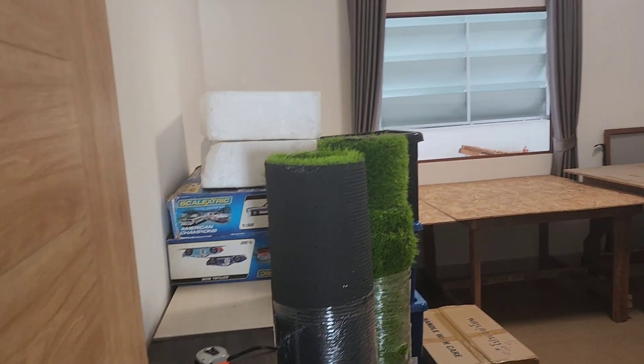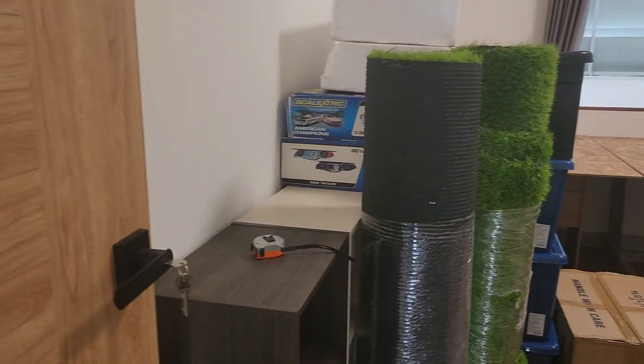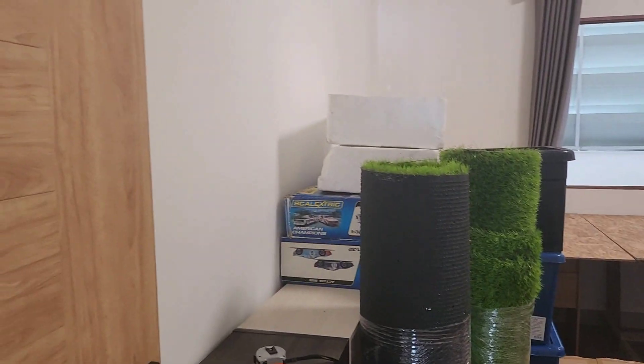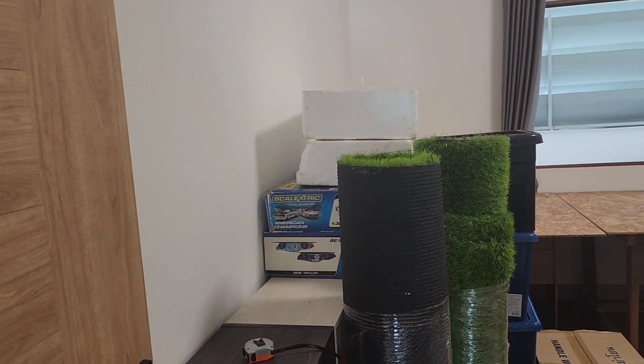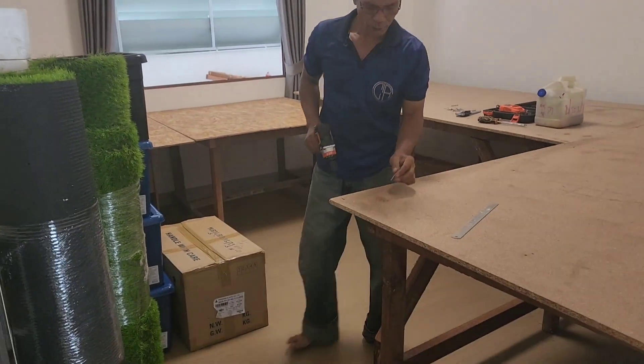The shelves might be an issue — I'm not sure where they'll go since the tables and workbench take up the space. But I got all four tables in, so I'll make it work.